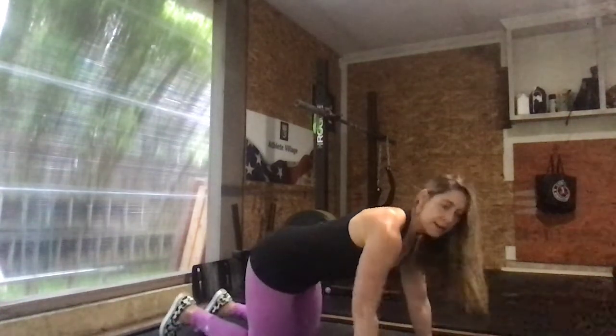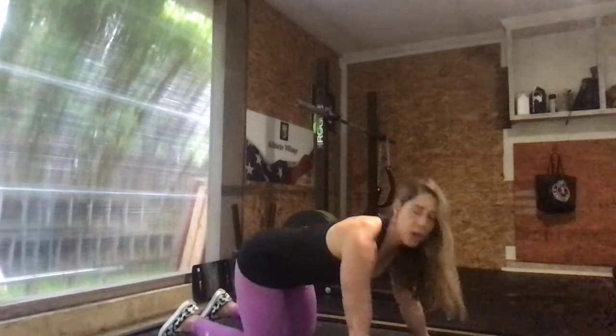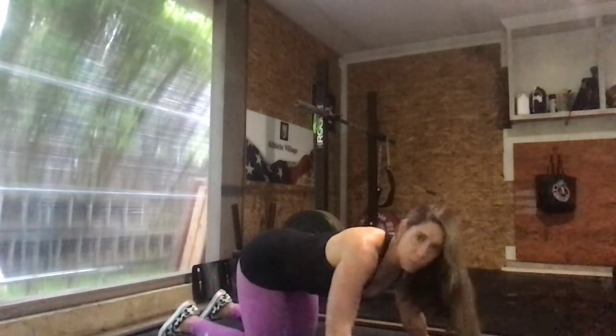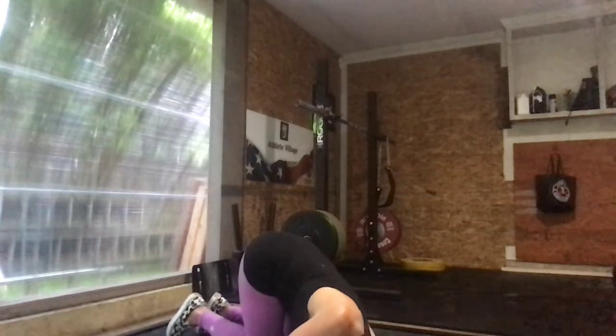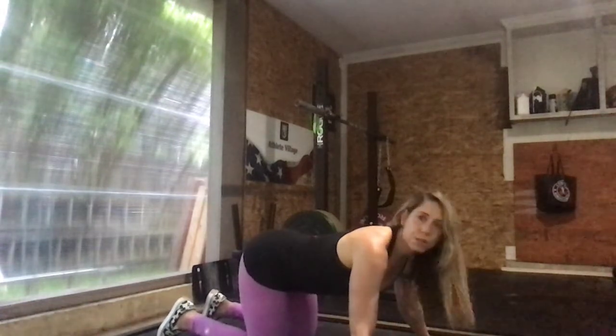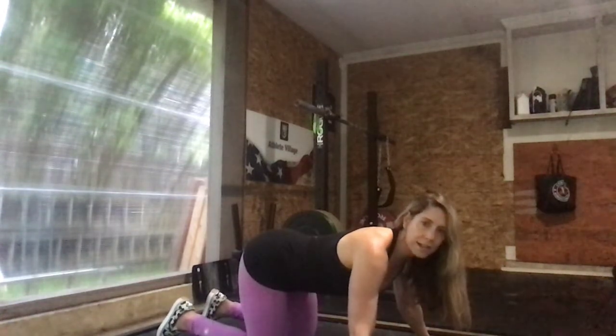From there, we're going to go to the knees and do 10 kneeling shoulder taps. We're just going to come out, turn, drop the chest down, tap the shoulder to the floor, and then go to the other side for a nice little shoulder stretch. You'll do 10 of these total on each side.